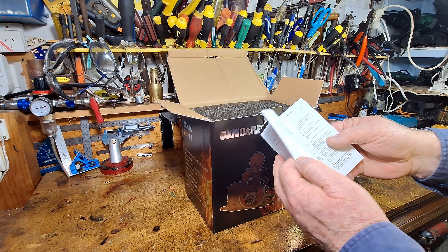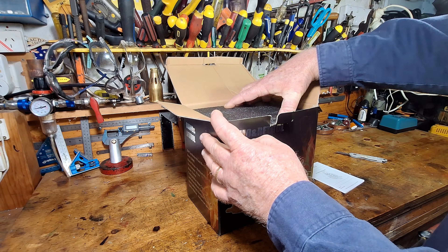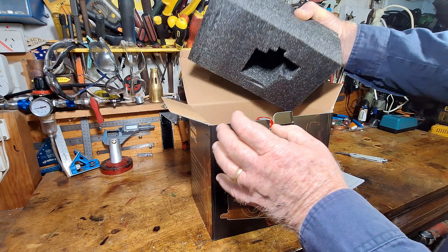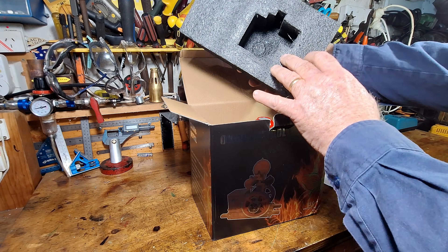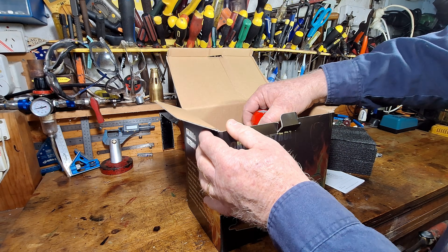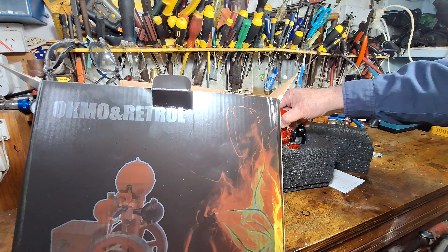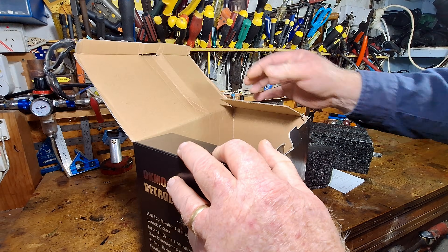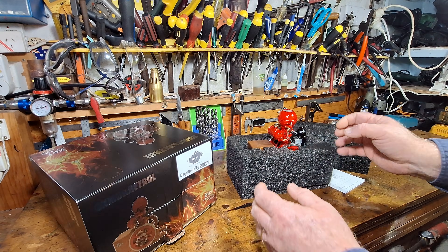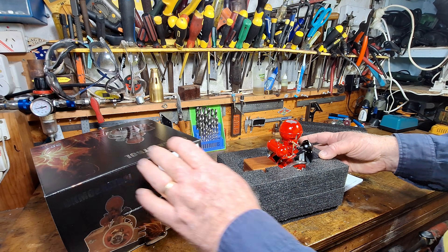There's the instruction manual for the BO1. The packaging on these engines coming out of China now is absolutely fantastic. Look how moulded that is — you've really got no worries or concerns about the engine or what you've bought getting any damage in transit. That's just absolutely beautiful, look at how nice it is.